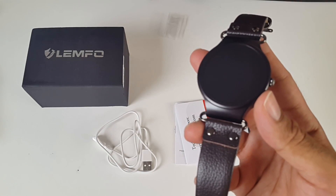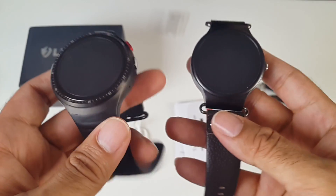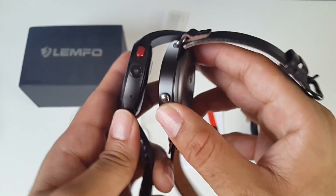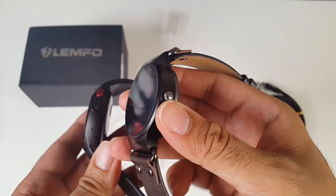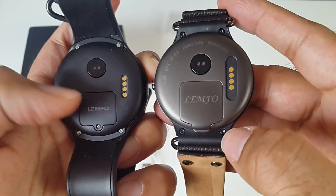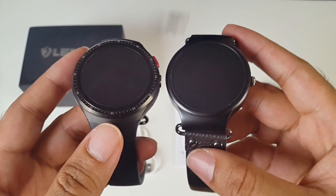I want to do a quick comparison to the LES1 smartwatch. On the left is the LEMFO LES1 and on the right is the LEF1. The screens look very similar apart from the timestamps, though overall the LES1 seems to feel better. The LES1 has a silicon strap on the left while the LEF1 has leather. The LES1 has a camera and a button on top, while both have similar speaker grills. At the back they look pretty much the same — same heart rate monitor and charger — though the SIM card trays are slightly different, with the LES1 needing a screwdriver versus this screwless design.